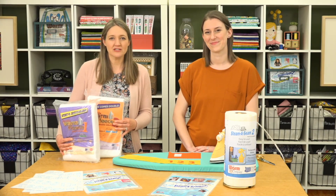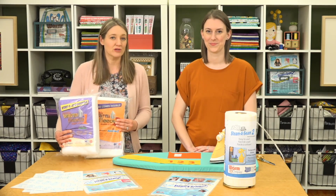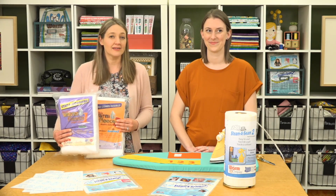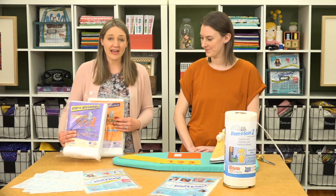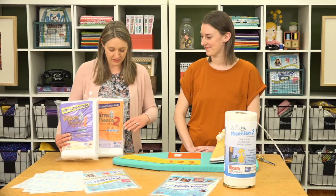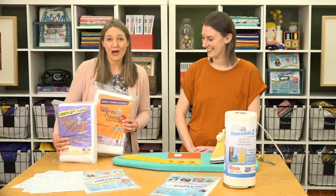We used fusible fleece from Warm Company in that project and wanted to give you a little more information about it. We used fusible fleece one in the tote bag as well as the table runner we used last week. That has fusible on one side, and there's also fusible fleece two, which has fusible on both sides.